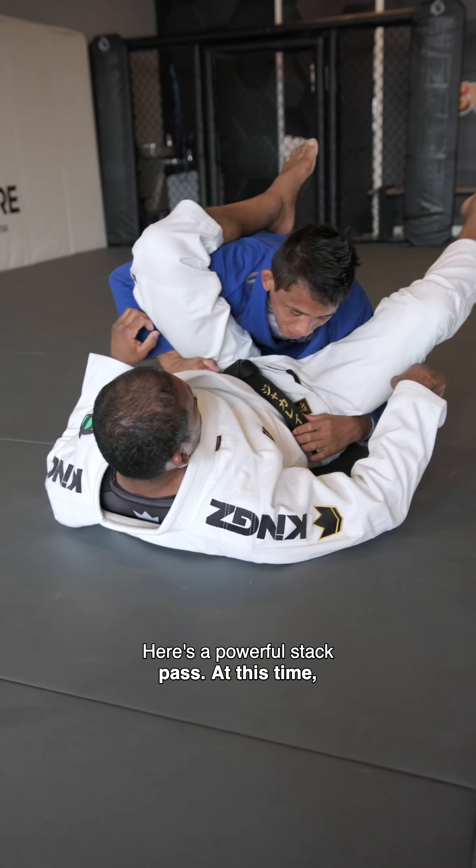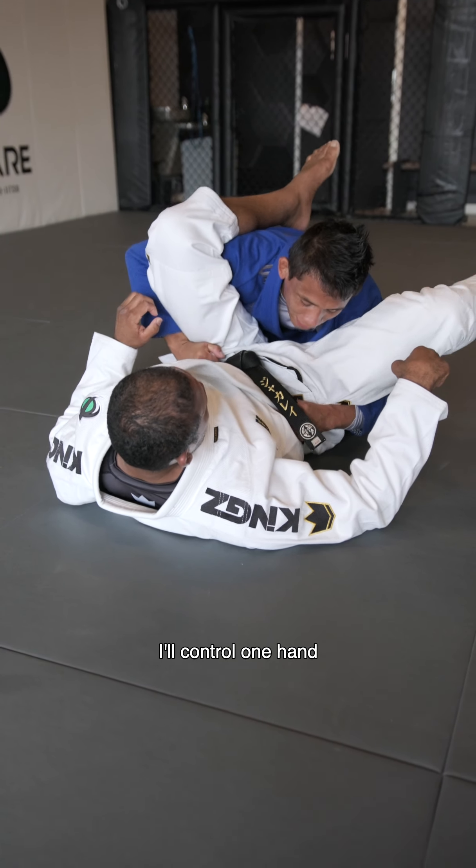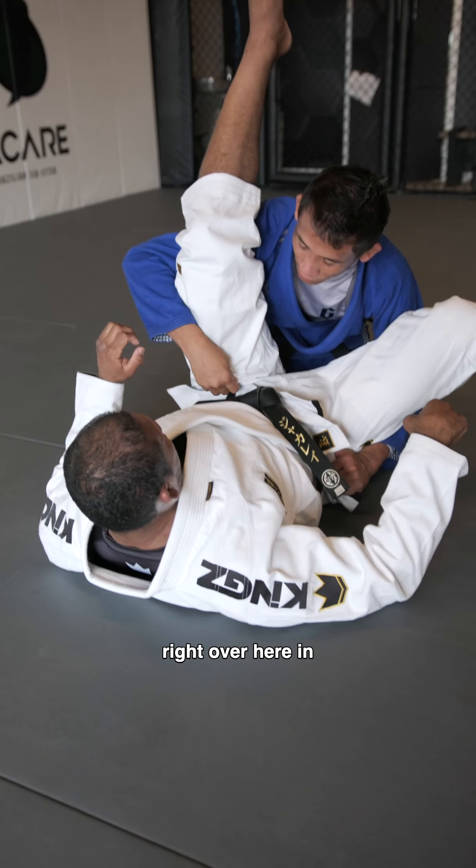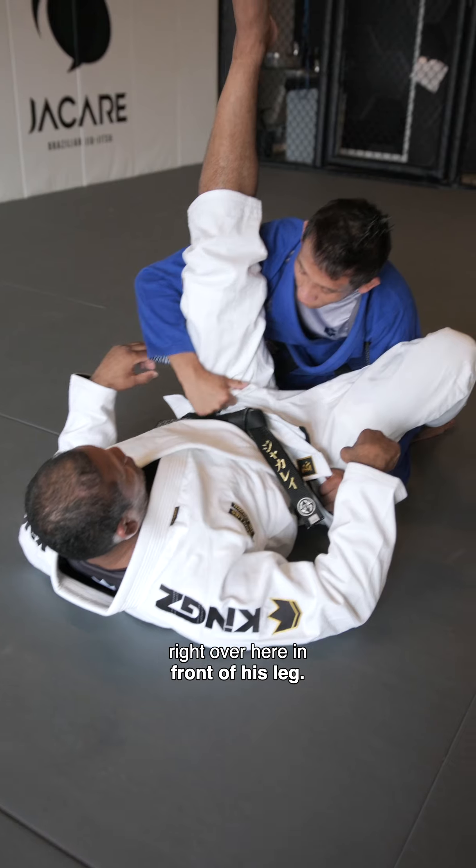Here's a powerful stack pass. I'll control my hand on his belt or on the pants, and I'll choose one side to grab right over here in front of his leg.